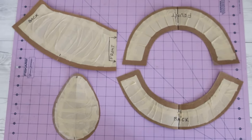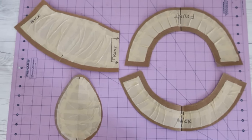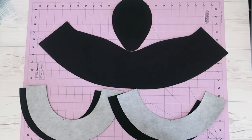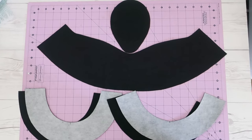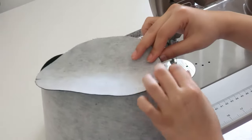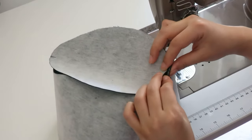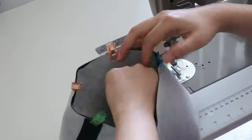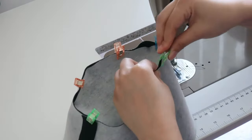I added a quarter-inch seam allowance on the outer corner of brims and the crown top, and a half-inch seam allowance everywhere else. To make my new hat, I used cotton twill fabric and non-woven interfacing I had in my stash. I'm not going into details about how to put the hat together in this video, but if you're interested, please check out my video about making a fedora hat.